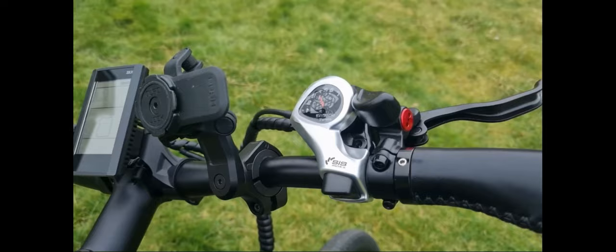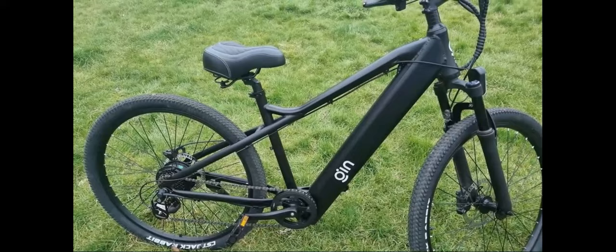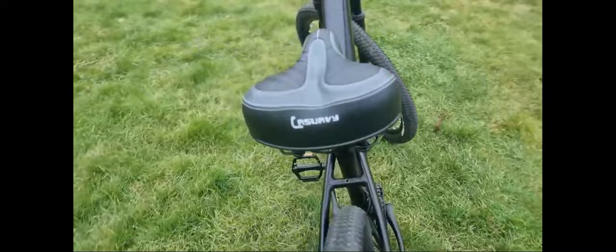So that's got the seven-speed setup. It has a large 48-volt, 614-watt-hour Tesla-grade battery cell. The battery pack sits inside the frame.